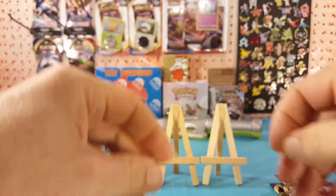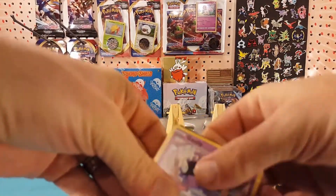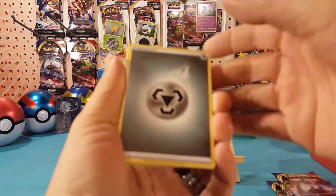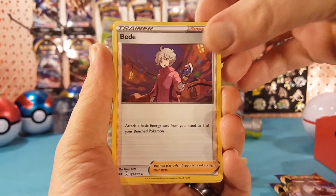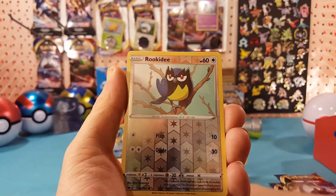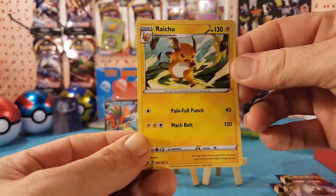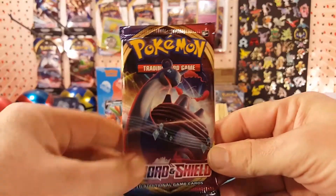Third pack — pack slipped right out of my hands. Starting off with a steel energy, Seekimg, Ordinary Rod, Beedrill, Ghastly, Ponyta, Sizzlipede, Yamper, Clobbopus. Rookedy is the reverse, and Raichu for the regular rare — very nice. This might be the first Raichu I've seen, I'm not sure.